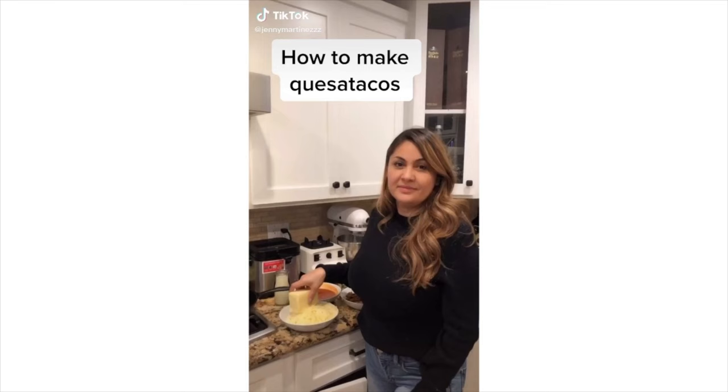This video of me making birria on TikTok hit over 3.5 million views. For everyone that doesn't know what a queso taco is, I'm going to show you right now.